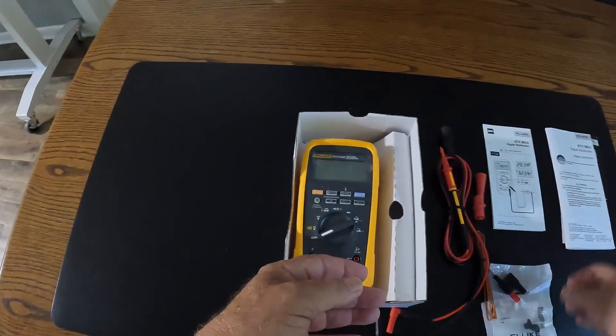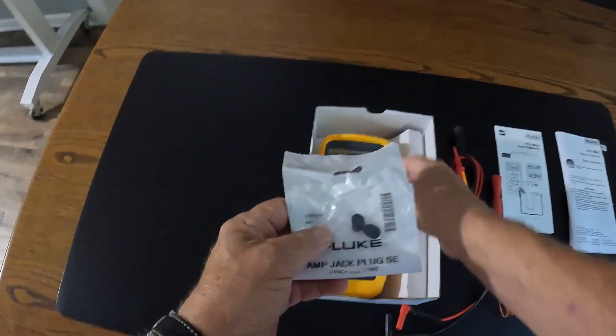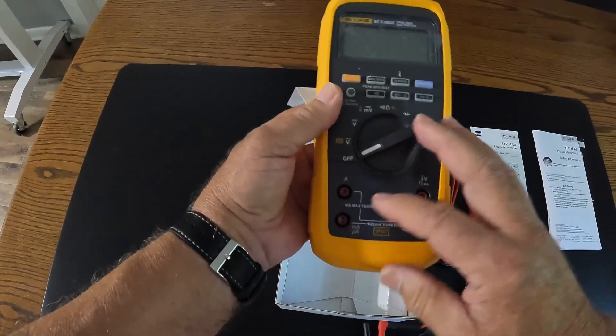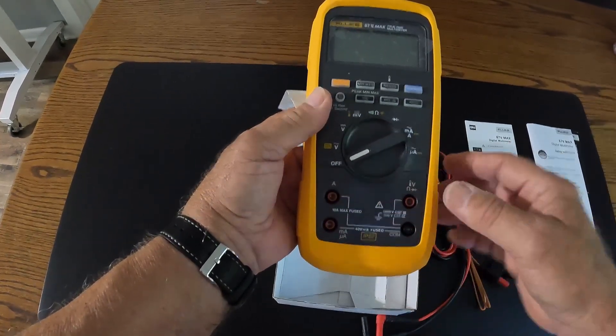There are two jack plugs. The jack plugs are intended to fit down inside the current jacks to prevent debris or foreign material from falling inside the meter if you're in a fairly harsh environment.